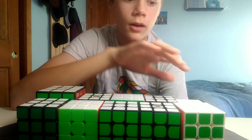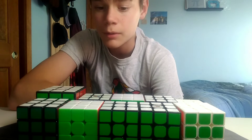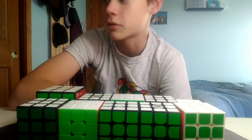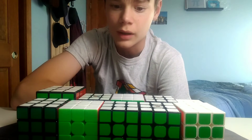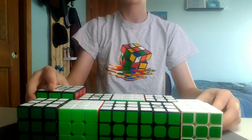Hey guys, I'm QuirkyCubing, and today I'm going to be solving all of my regularly sized 3x3s. I'm going to be solving most of my 3x3s — not the small ones or the really large ones, just because that would be really time consuming. I'm just going to be doing the ones that range from 50 millimeters to 68 millimeters.